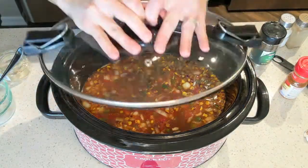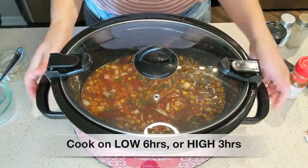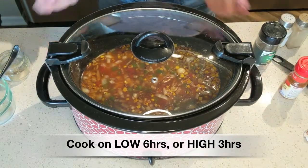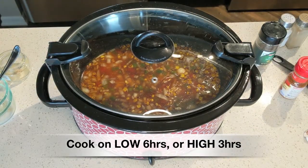Place the lid back on your crock pot and cook on low for about six hours, or on high for about three hours, or until the chicken is fully cooked through.